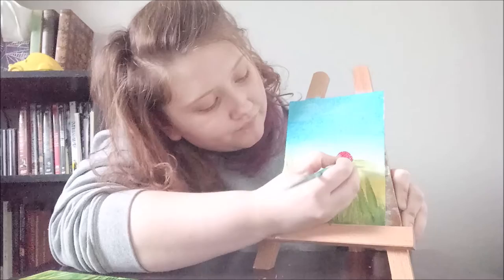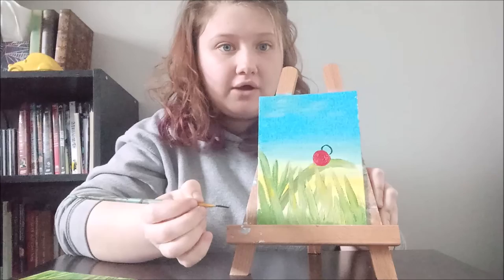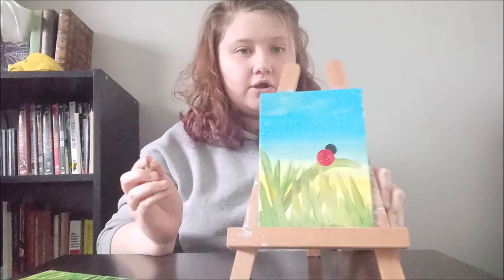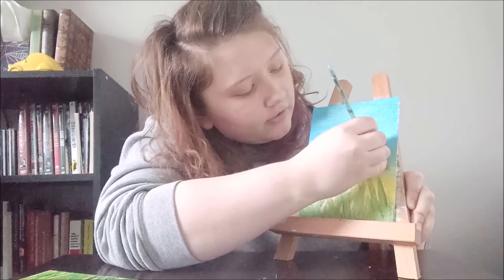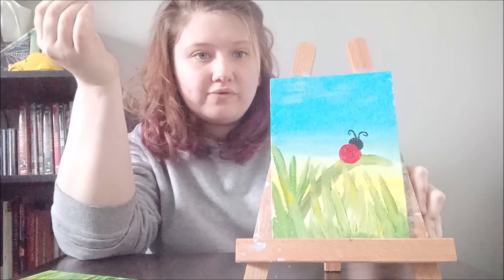Now we can go ahead and add the head to the ladybug. Take your black paint with the same small brush so you can do finer work, and make a round head coming out of the top, filling it in with black paint. Now you can either use a small brush or a magic marker to do the fine lines. Go ahead and put in your antennas — kind of do a little curl coming out. If you use your brush you'll just have to go slowly. Get those two antennas on there.